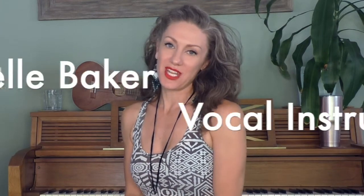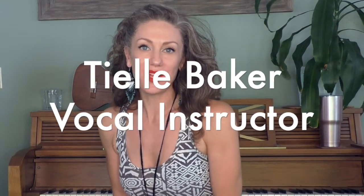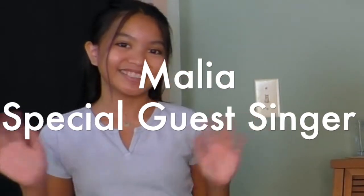Hello, welcome everyone to my channel. I'm T.L. Baker and we are going to be welcoming a lovely guest today, Malia. She is joining us for a live voice lesson. So are you ready?